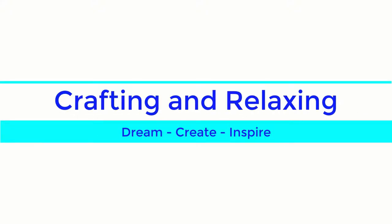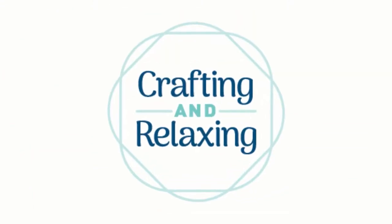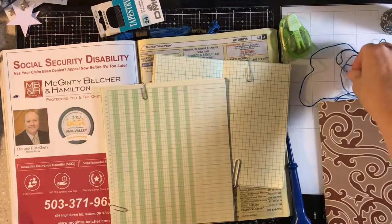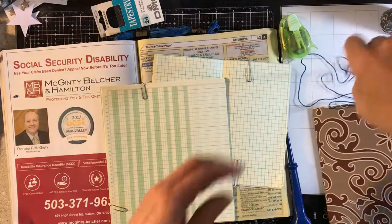Hi friends, this is Sarah from Crafting and Relaxing. Welcome, whether you're new or you've been with me since the beginning. I have so many new subscribers and viewers and I'm so happy to have all of you.